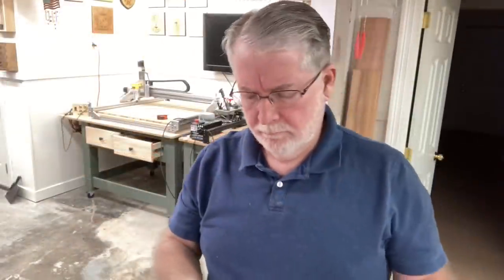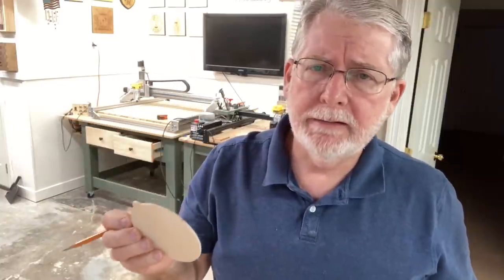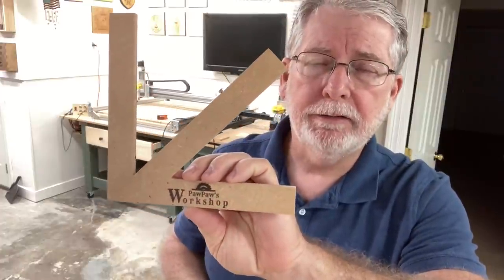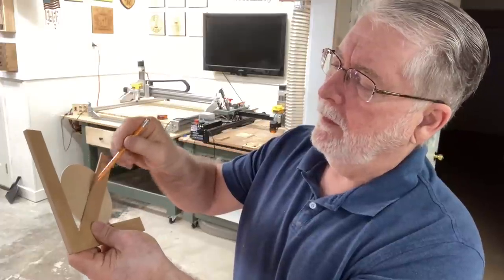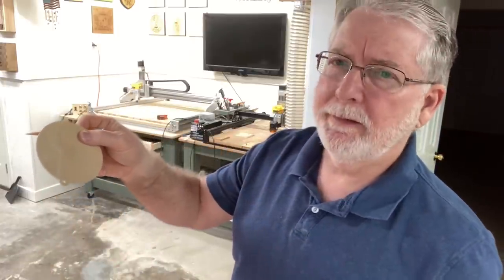Now let's turn our attention to the second project. I want to go ahead and laser the Christmas ornament so that I can paint it for you. This is one of the blanks I had used before that I had not lasered on, so this is what I'm going to use. Since we're just doing the one, I need to mark the center of this. The easiest way is to use this little center marker that I made — it works great. All I need to do is slip that in, put a line, rotate it, put a line, and that gives me the exact center.